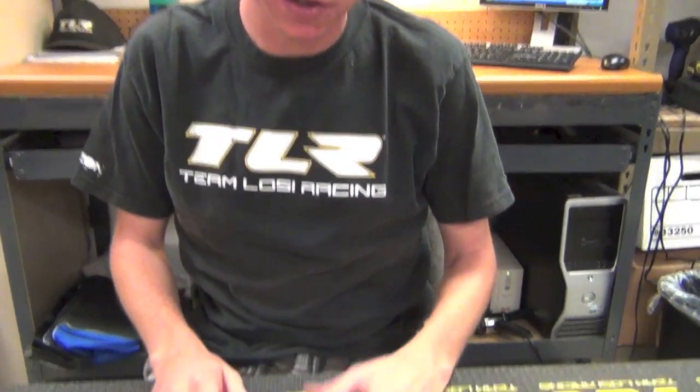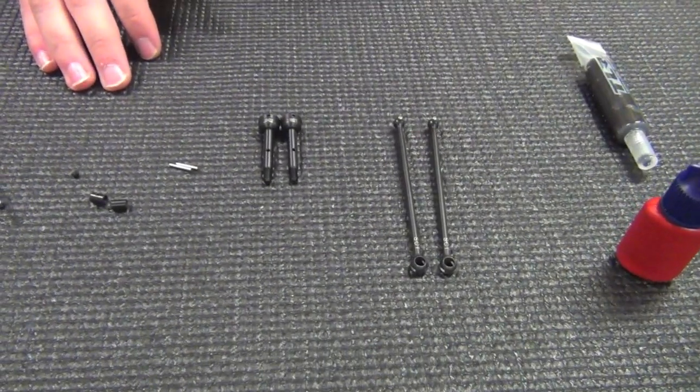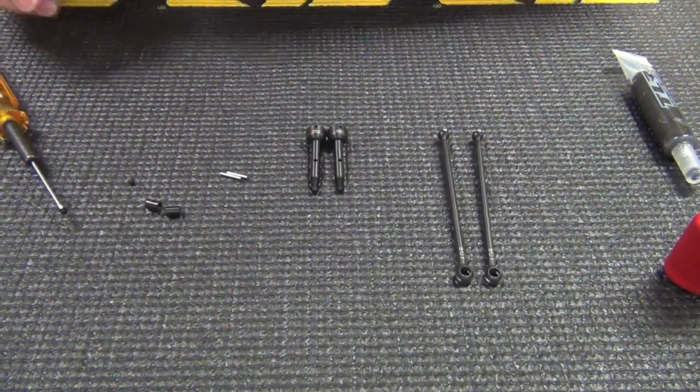Hey, what's up guys, this is TLR's Matt Castellano. Today I'm going to walk you through how to build the rear CVDs in our car. I have the 22 SCT ones, although it's the same sequence for all of our cars.